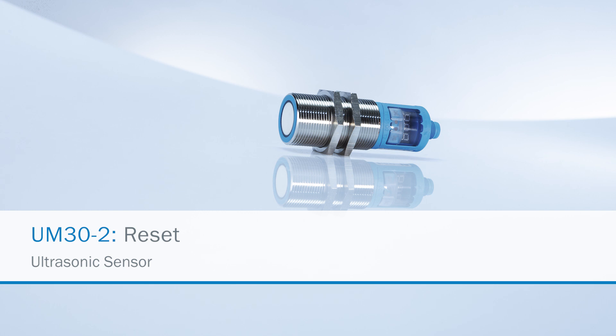Welcome to this part of the UM30-2 tutorial series. In this section we will show you how to reset the sensor to the default settings.